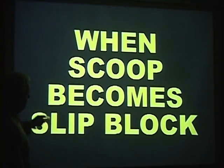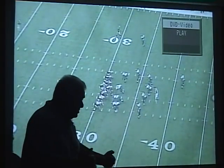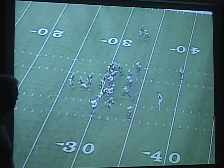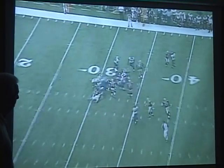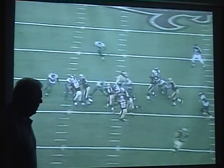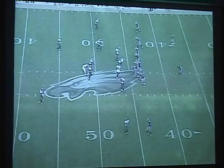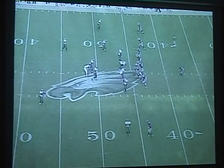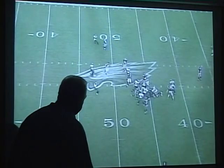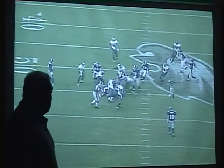Now, there's a time when scoop becomes slip. There's a time in the block when scoop becomes slip. Watch the nose tackle first here. In the back shot, watch the backside first. When he leaves me, I'm trying to play scoop, but he leaves me. Now I'm going to replace. There's a time when scoop, when he leaves me, becomes slip. So I turn scoop into slip. Does that make any sense? Back side three — there it is. Scoop became slip then.